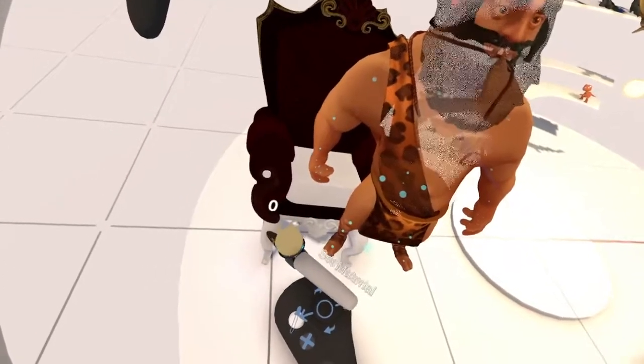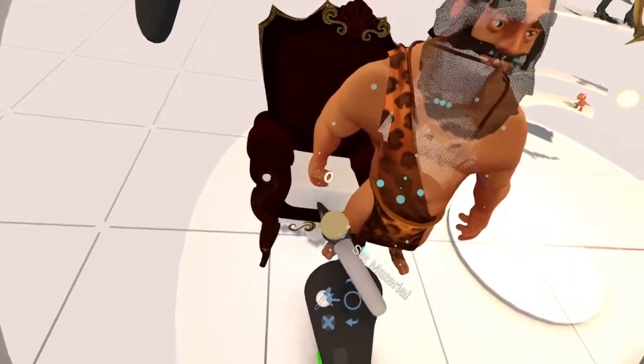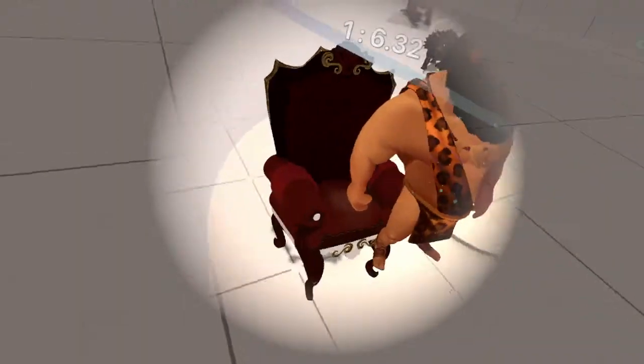Let's get all this texture there. There we are.